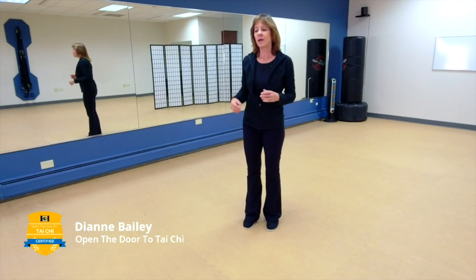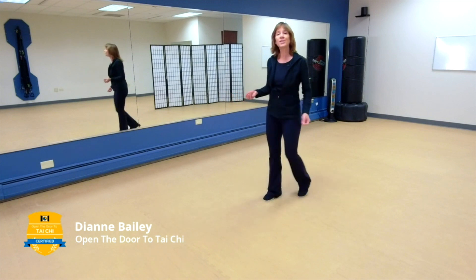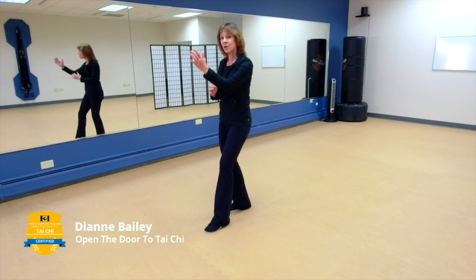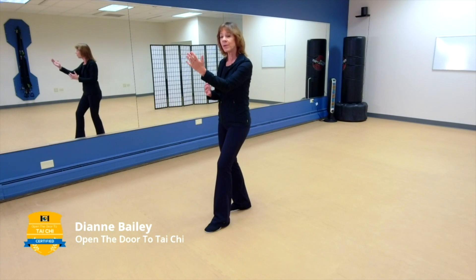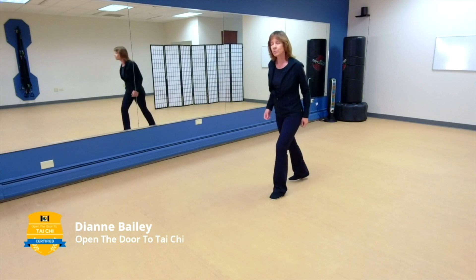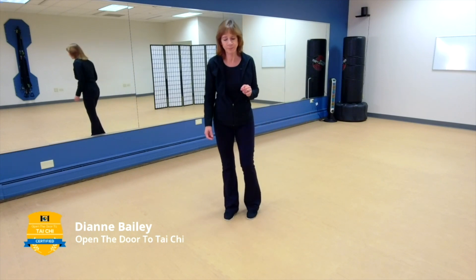That's the first segment of the long form. While it is the easiest of the three segments, you still need to practice so that you get this pattern into your head — it's different from the short form. But you can see where some of the pieces of the long form come from. You have brush knee left, brush knee right, brush knee left, stepping up, play the guitar — all in the first segment of the long form, and all exactly in the short form too. In the short form we go into repulse the monkey because we travel backwards, but we don't do that yet in the long form.